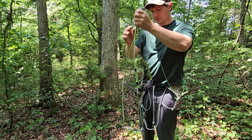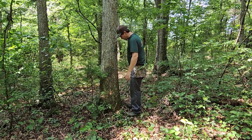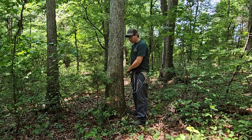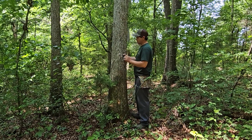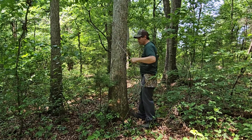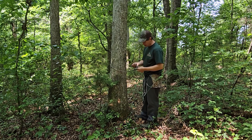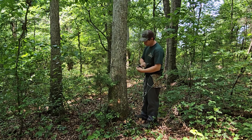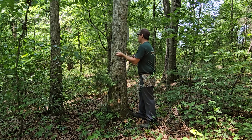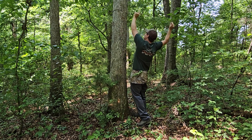Now that we have our Aider attached we can walk over to the tree. First thing I want you to do is get your tether and put your tether on the tree. We should always use a tether and never just the lineman's belt — this system requires you to use both your tether and your lineman's belt. We'll get it on the tree as high as we can get it.